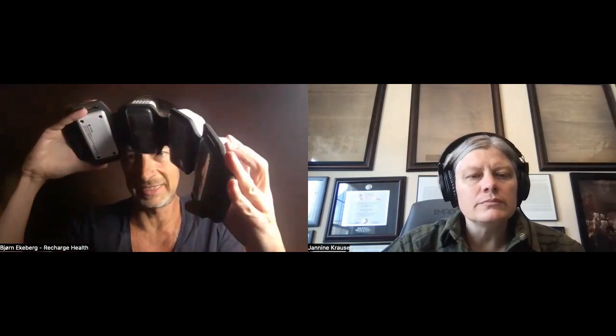It's got four pods. Three of them are light pods. I'm now going to turn it on so you can see what the lights are going to look like when you turn them on.